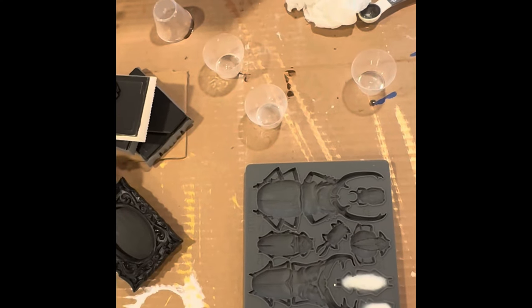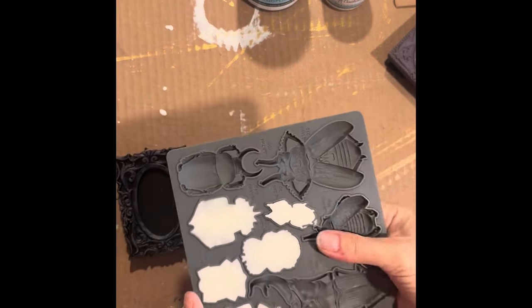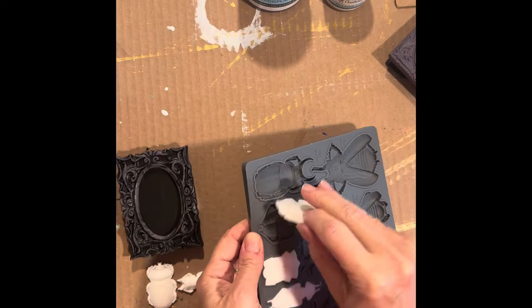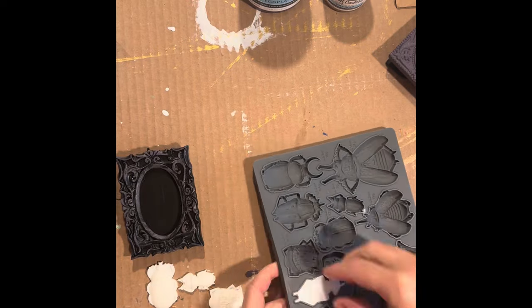While letting the paint dry, I poured resin into the molds and as it dried in about 10 minutes, I was then able to pop them out. You can see the amazing castings that they make — the details are incredible in these little bugs.